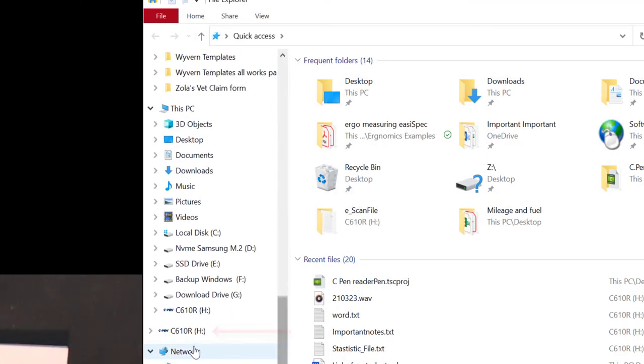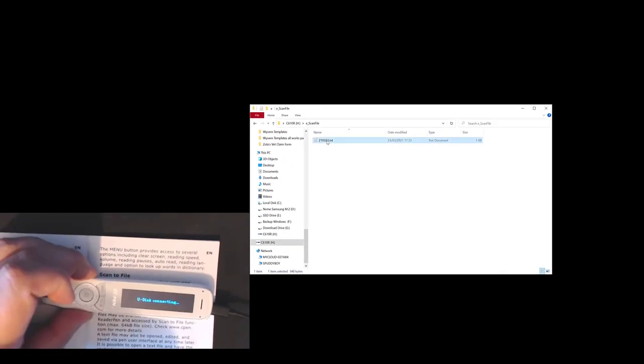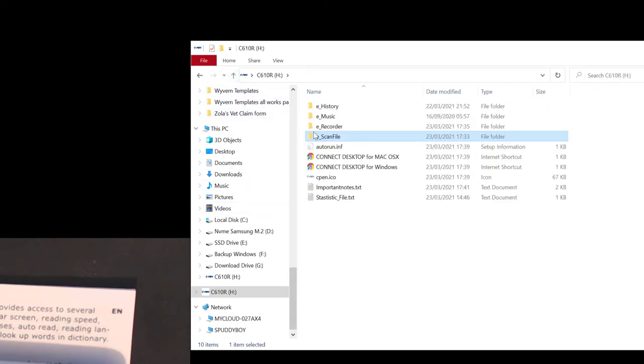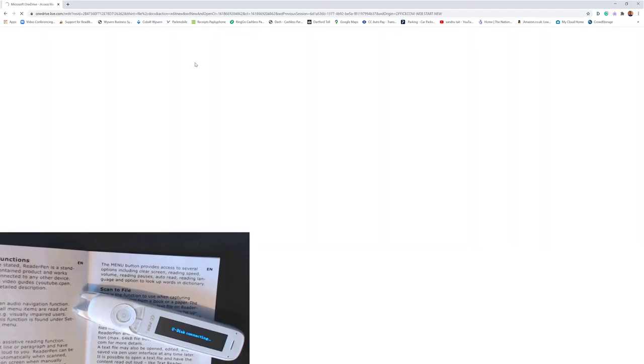If I scroll down to my drives, you can see C610R — that is the actual storage on the pen. I should have a scan file in there, which I do, and I should also have audio recordings — there are two in there. I'm going to open up the scan file first and there's all my information that I scanned. And here's the audio file — I could upload that to Office 365 and transcribe it into text.